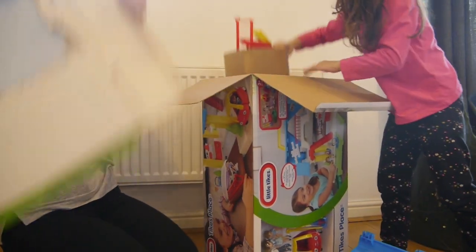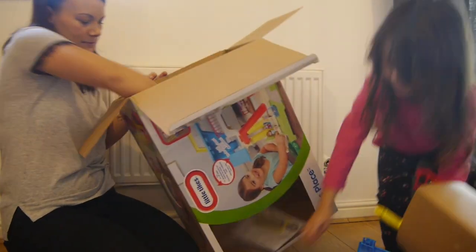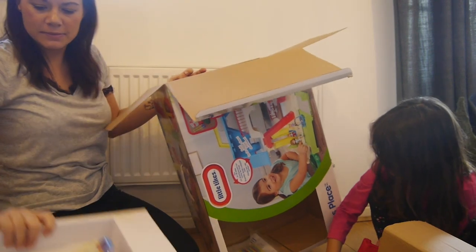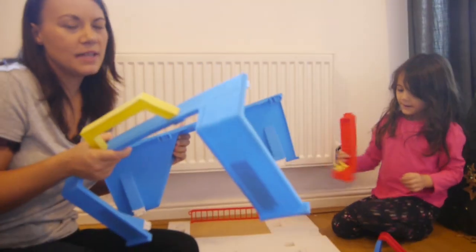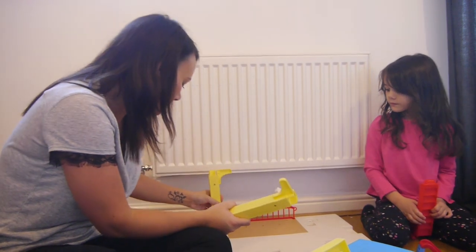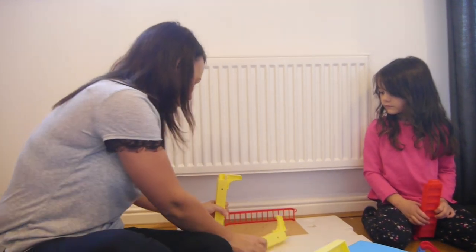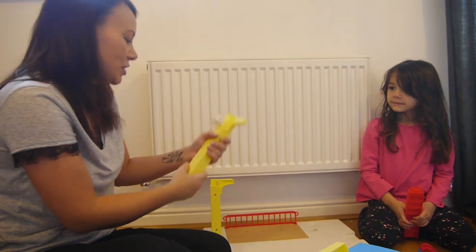In the box there are lots of little different pieces. The first thing to put together is the roof, and next up you put the pillars in — that does require a bit of pushing.